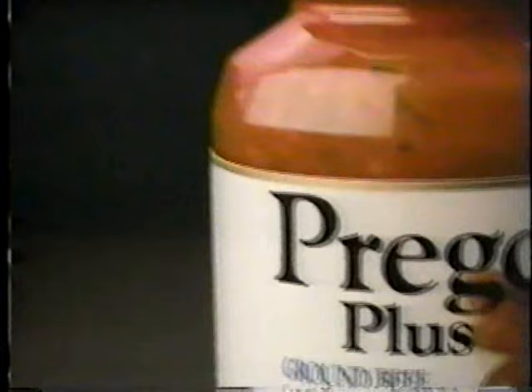I found it. Real beef. It's in there, in new Prego Plus spaghetti sauce with beef and onions. I really found it. Prego Plus, with chunks of ground sirloin beef. Lots of beef. I finally found it. It's spaghetti sauce you can really sink your fork into, with that homemade Prego taste.